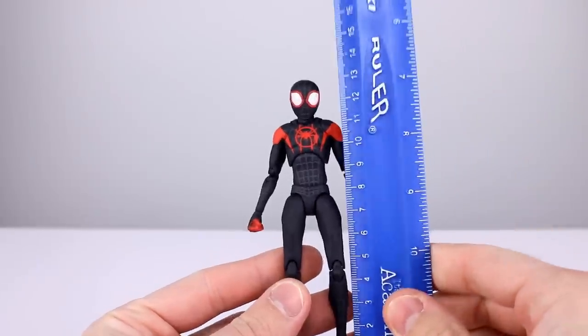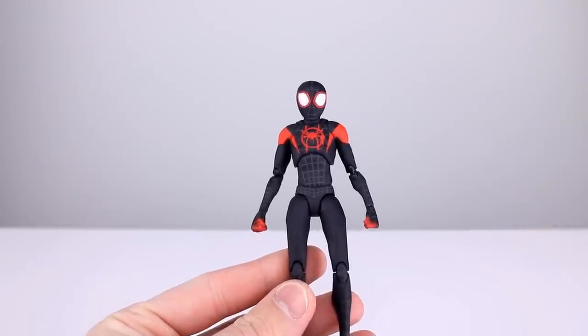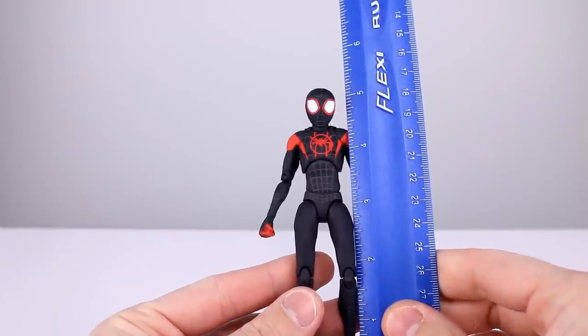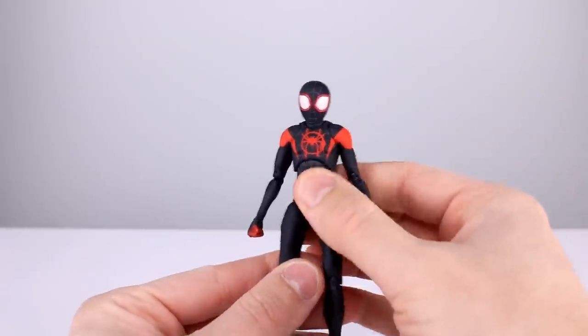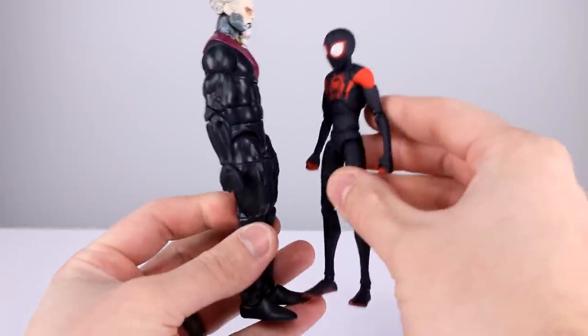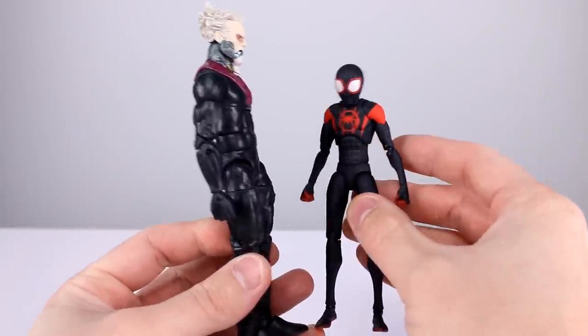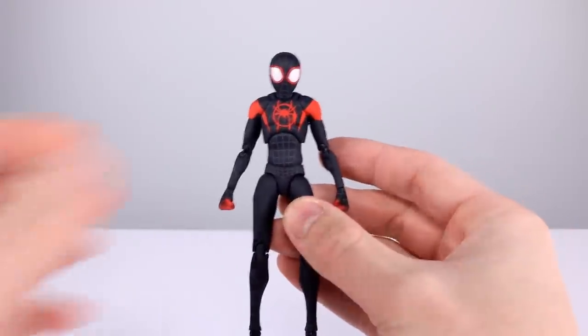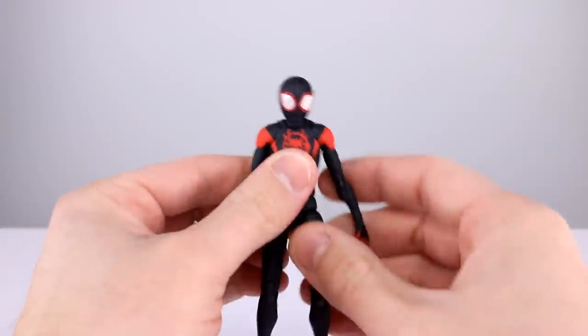This figure stands just about 13.5 centimeters, which makes him pretty close to five and a quarter inches. Let me grab a Marvel Legends figure real quick — it's not Spider-Man but it'll do — just so you guys can see the size. I think that'll be fine for this version of Miles. If you're trying to combine the two on a shelf, I think you'll be okay.